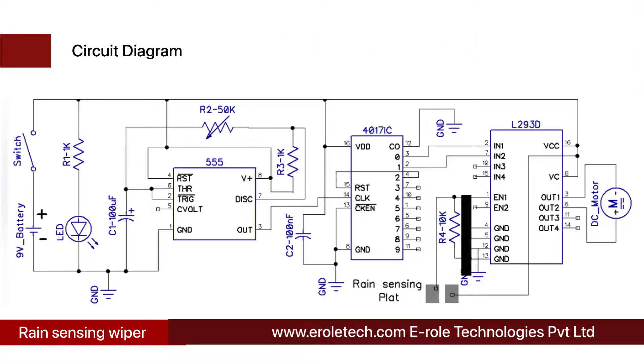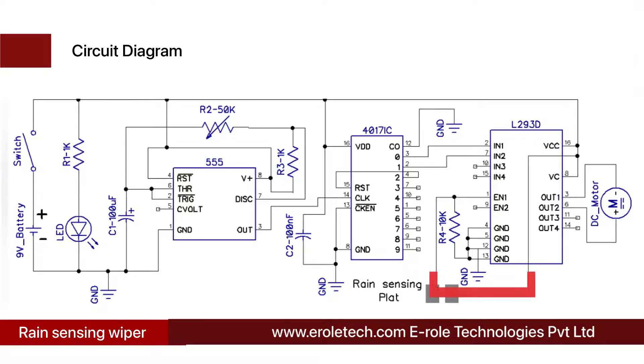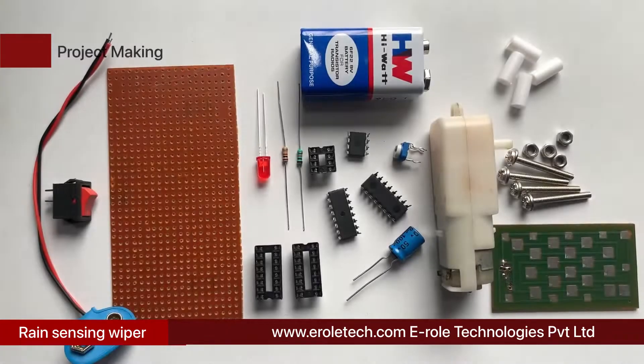When there is no rain, Enable 1 pin is connected to the ground supply through a 10 kilo ohm resistor. When a raindrop falls on the rain sensing plate, the plate connects the Enable 1 pin with the positive power supply and the motor starts rotating. The motor keeps changing its direction of rotation after each second because the L293D motor driver IC receives alternating signals at its input pins.